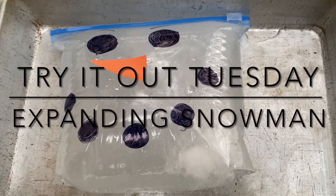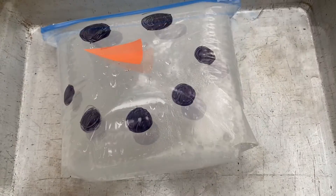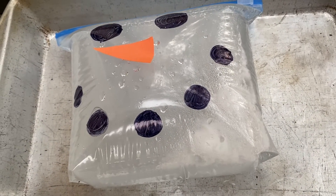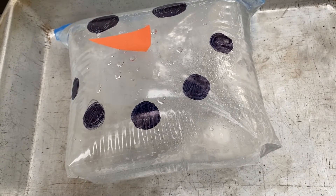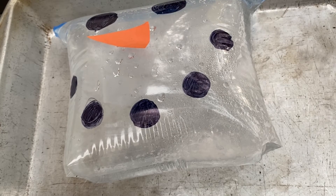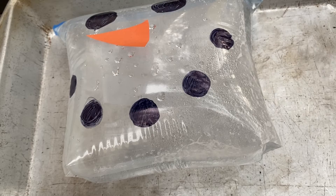Hi friends! Welcome to Get Your Play Online's Try It Out Tuesday. I'm Lindy, and today we are going to be doing a super fun winter science experiment called Expanding Snowman. We are going to be creating a chemical reaction and seeing if we can use it to make our snowman grow bigger. Let's get started!